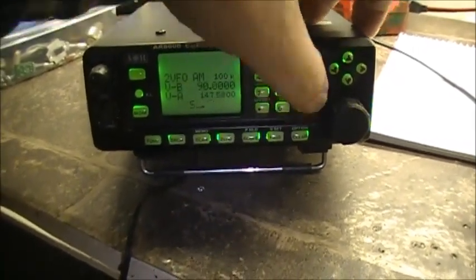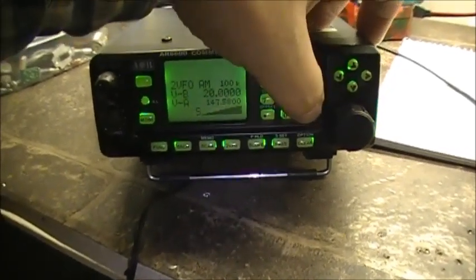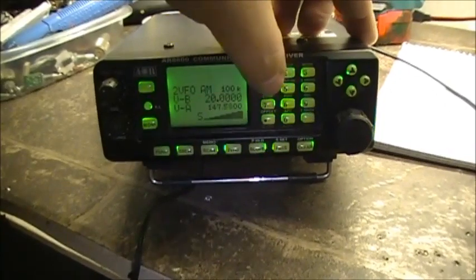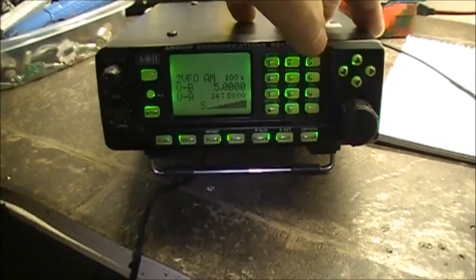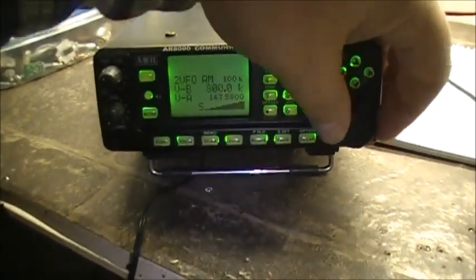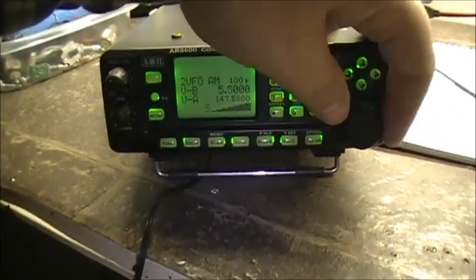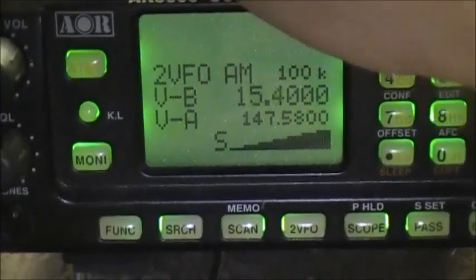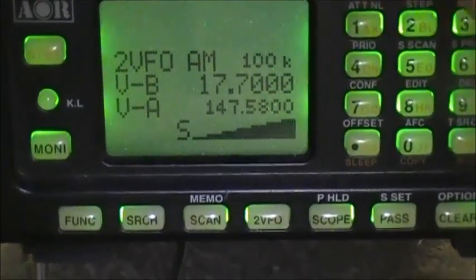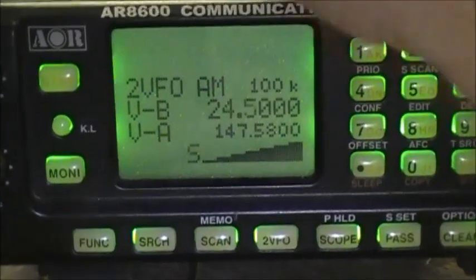Getting higher and lower — there it goes. Full scale — that's dead all the way down the band now. Right into the broadcast band. So it's a very broadband RF noise generator.